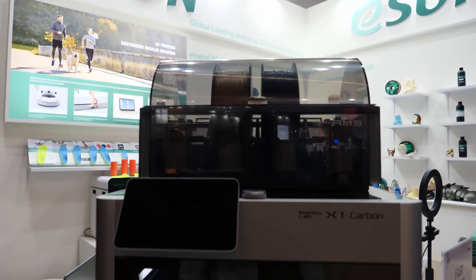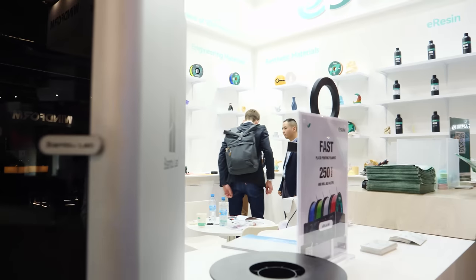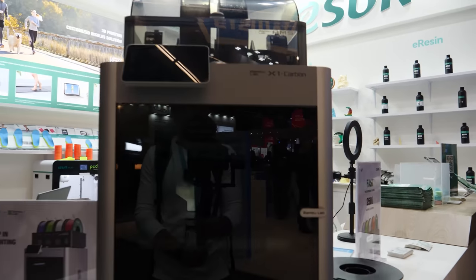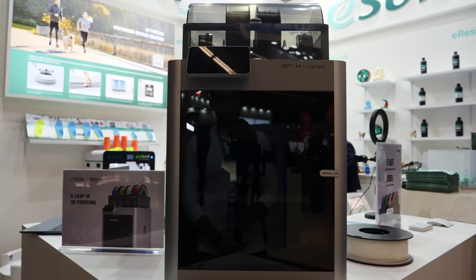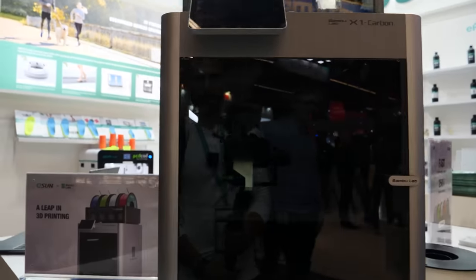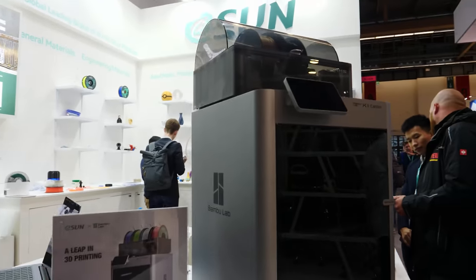Well, that explains why they have the Bambu X1 Carbon here — it's because they're promoting their ultra fast filament. Really cool, really exciting. I'm honestly very jealous of this Bambu. It's so much smaller than I thought, and wow, it is nice looking. Okay, let's stop fantasizing about the Bambu Lab.